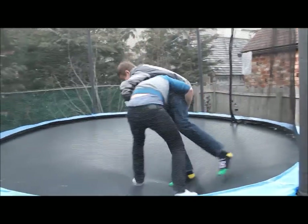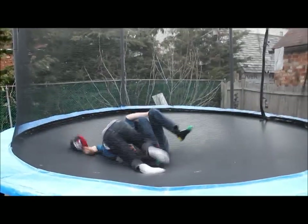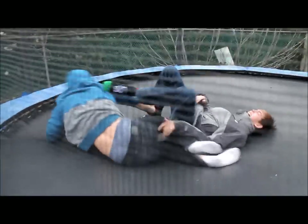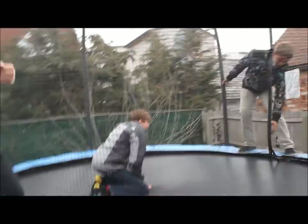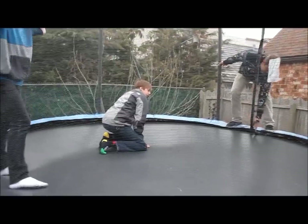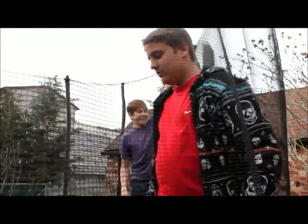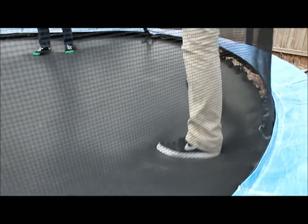What is the problem? I gotta be the ref. I gotta do one, two, three. We didn't start yet and I'm already there! That's not gonna work, I'm gonna laugh. Drew, you're getting it muddy — and you're ripping it! No I'm not.